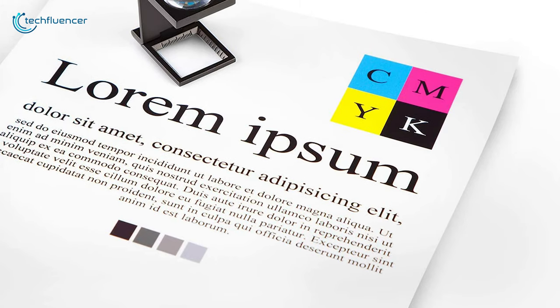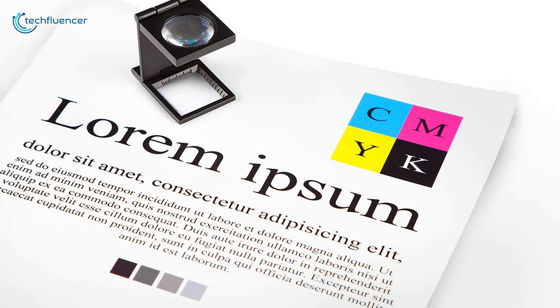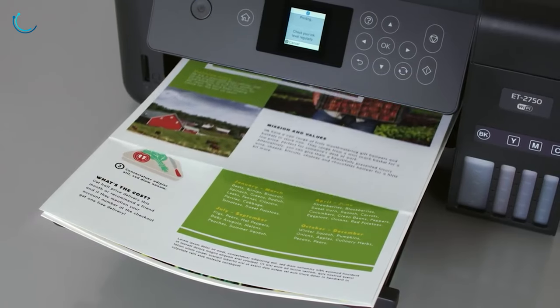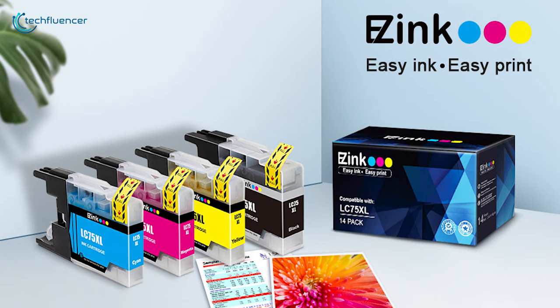Strong ink adhesion makes prints appear vivid and crystal clear, further increasing the quality of your prints. If printing volume is your top priority, then you should get the Easy Ink compatible ink cartridge for your Brother printer.